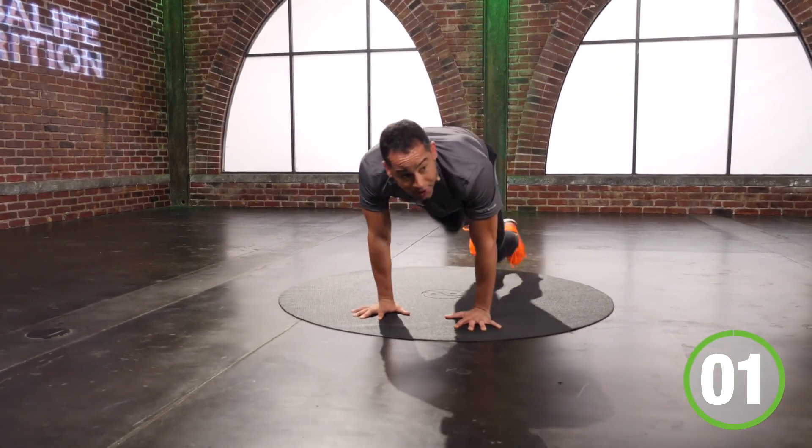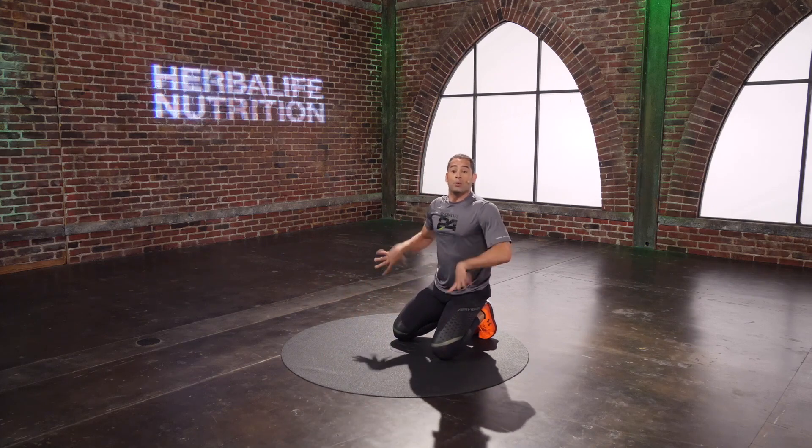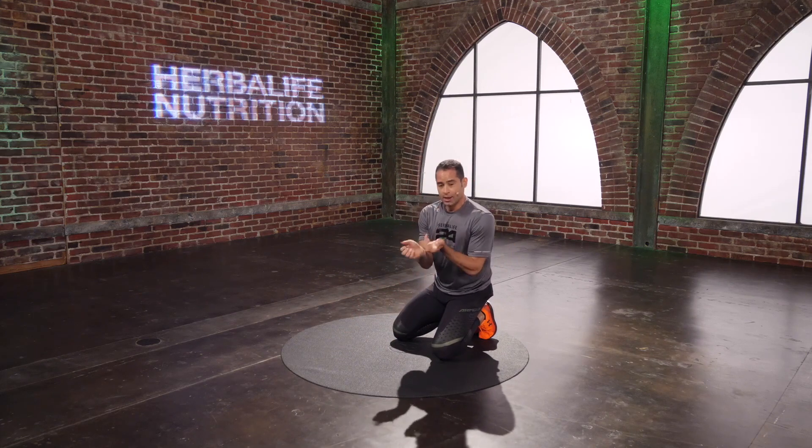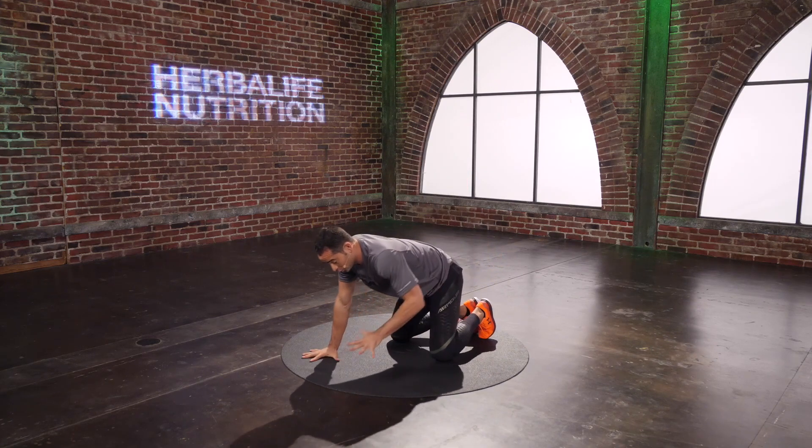Last one — we got one more. One, two, freeze. Good. Hands — shake them out. We have 15 seconds. Little wrists — if your wrists are bothering you right now, roll them around. Big hands. Touch the floor once again.